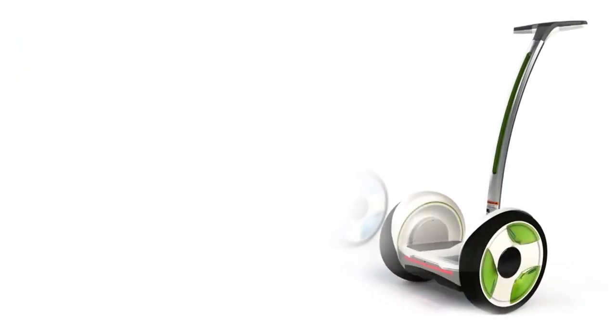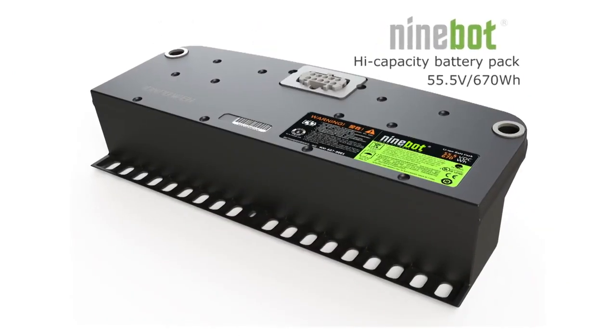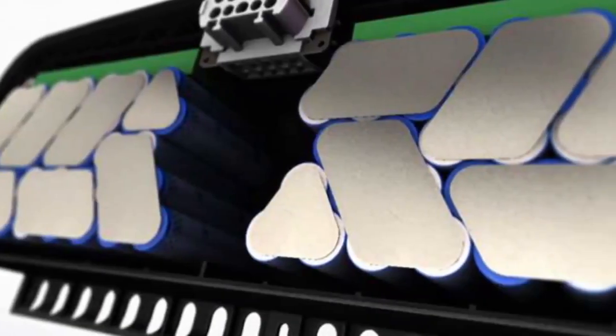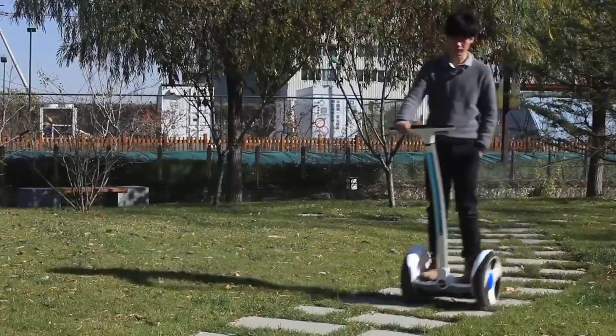9Bot comes in four different colors: clear crystal, Caribbean blue, wine red, and lime. With a full charge, 9Bot's maximum range is 30 kilometers. In addition, it is simple to use and contains a display showing battery life and speed.